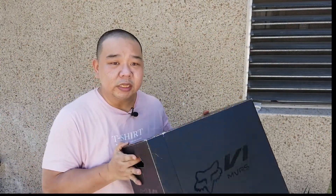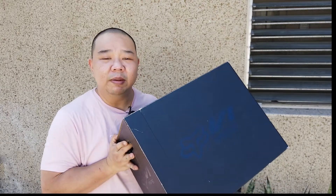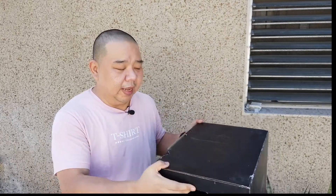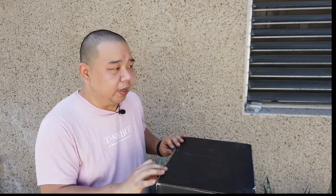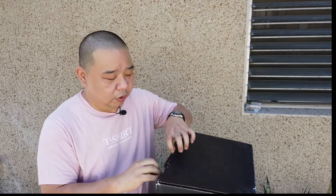Let's get to unboxing this. As you can see on the box, it is a Fox helmet — the Fox V1 MVRS helmet. MVRS I think stands for Magnetic Visor Release System, so we'll look into that later. Given the brand Fox, you already know this is going to be a motocross helmet.